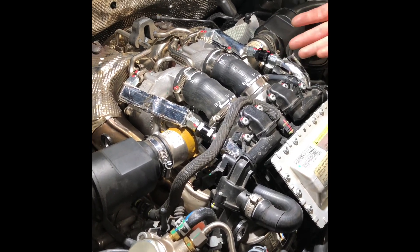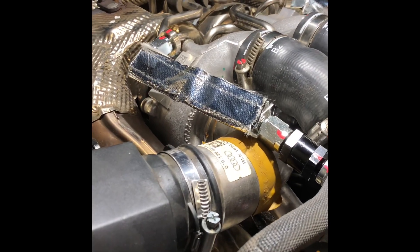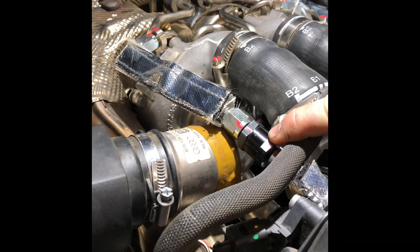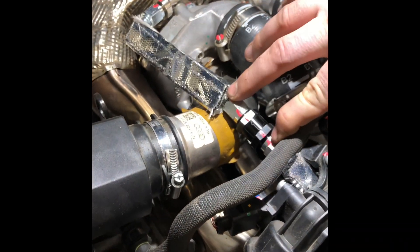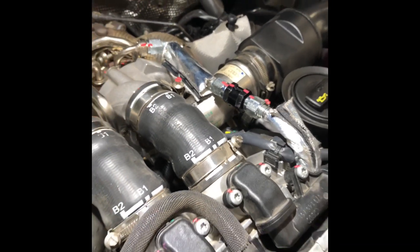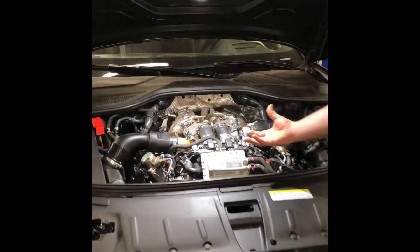What this kit does is it replaces the oil feed lines and, instead of having one oil filter deep in the valley, it relocates the oil filter to the top here so it's very serviceable. There are AN fittings that pop right off and you can take this screen apart and clean it. This makes it so you only have to do the service once instead of multiple times over the lifetime of this car.